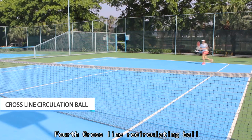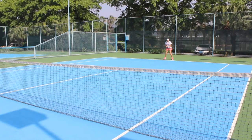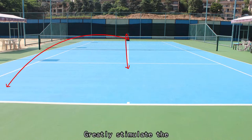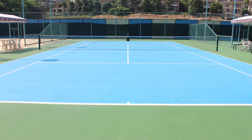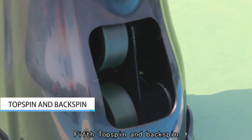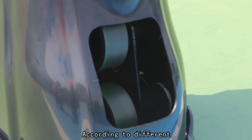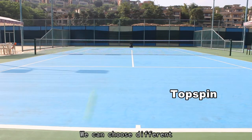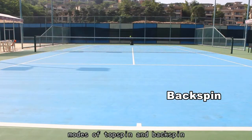Fourth, cross-line recirculating ball — players can choose six kinds of cross-line ball, greatly stimulating the running ability of athletes. Fifth, topspin and backspin — according to different speed coordination of the upper and lower shooting wheel, players can choose different modes of topspin and backspin.